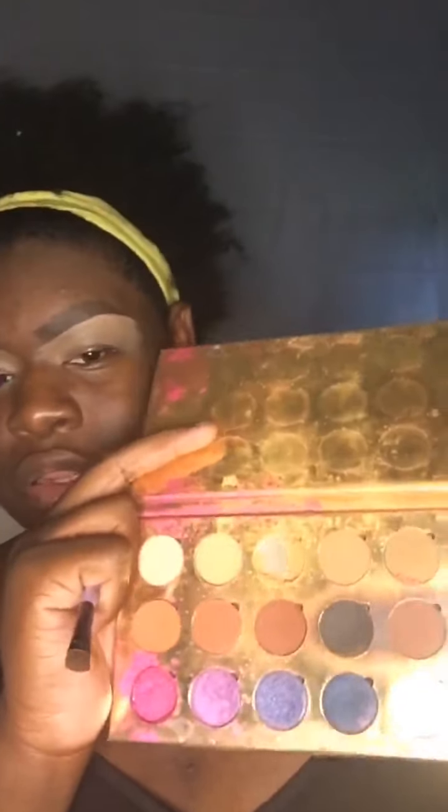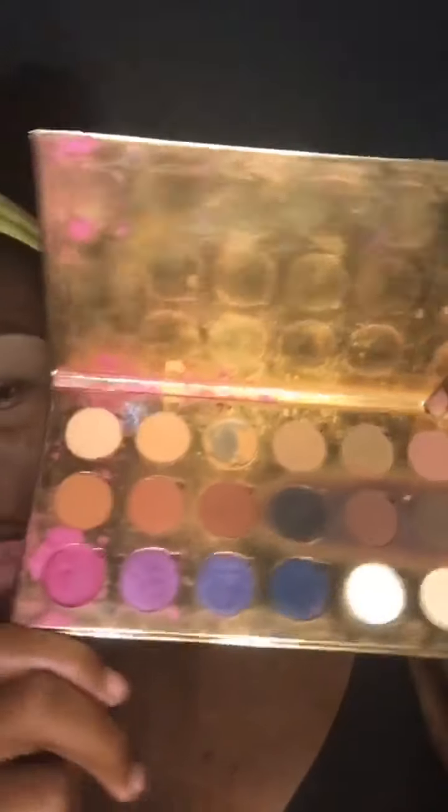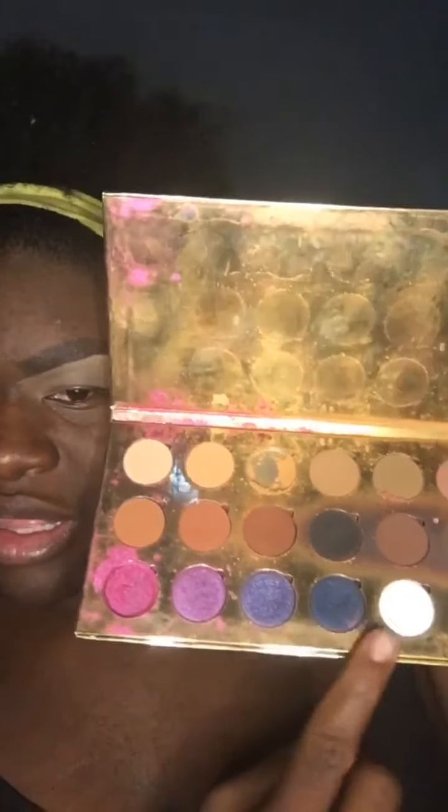Hey guys, welcome back to my channel. Today I'm gonna get ready for a modeling video call. I want to pick the P. Louise base — I only did my brows so far. Today I'm gonna be using my palette from my brand. Look at that — all new colors and a little pop of color. Let's get started and get into this makeup. I'm not going to go wild, I'm gonna go simple and everyday makeup look.